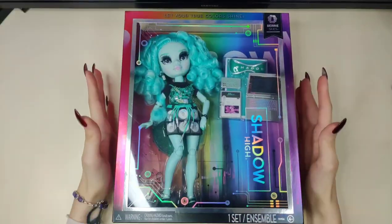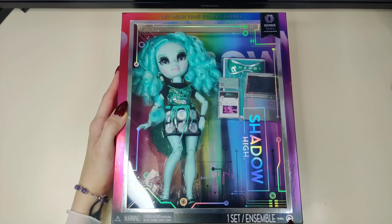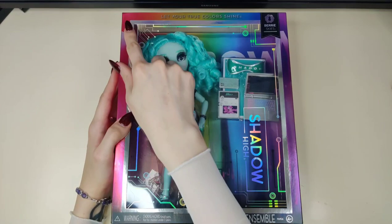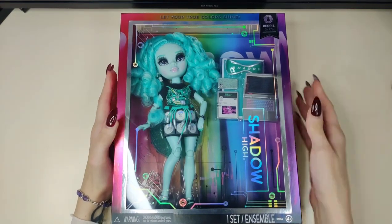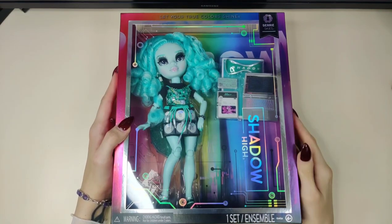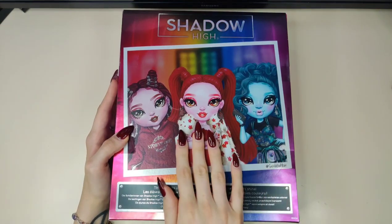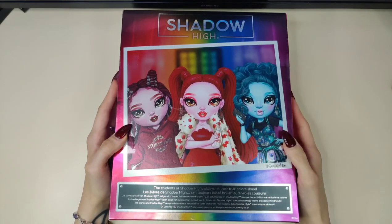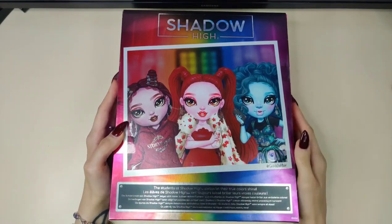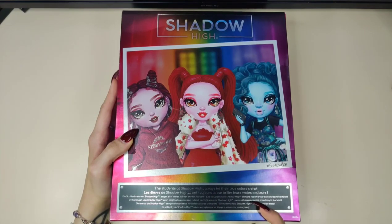First up, Barry. As you can see, the box looks a little bit different. The front window is covered in a foil pattern that resembles a motherboard, and the doll is now for ages four plus — I believe it used to be six plus. This looks a lot more colorful and it resembles Rainbow High packaging a lot more, which I think is because they've diversified the brand so much that Shadow High wasn't synonymous with Rainbow High.